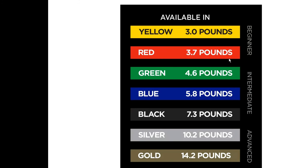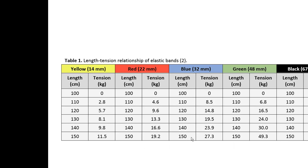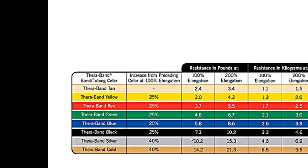The colors are used for beginner, intermediate, and advanced levels. Now if you go into the details about the length and how much tension can be offered with these elastic bands — such as Thera-Bands — and how much resistance they offer: at 100% elongation, the yellow band offers 1.3 kg, and at 200% elongation the resistance is 2 kg.